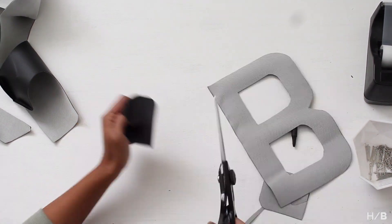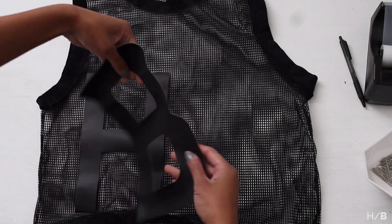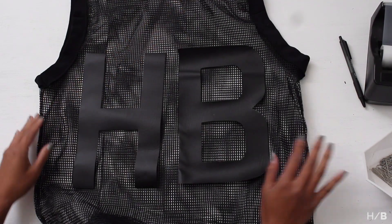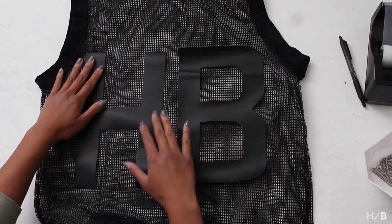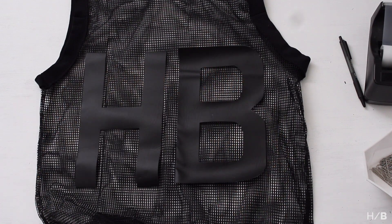After you're done, you can place your pleather cut-out pieces and pin where you want them to be sewn. If you've watched my DIY bomber jacket, I use the same technique with the tracing paper when sewing down the letter pieces.